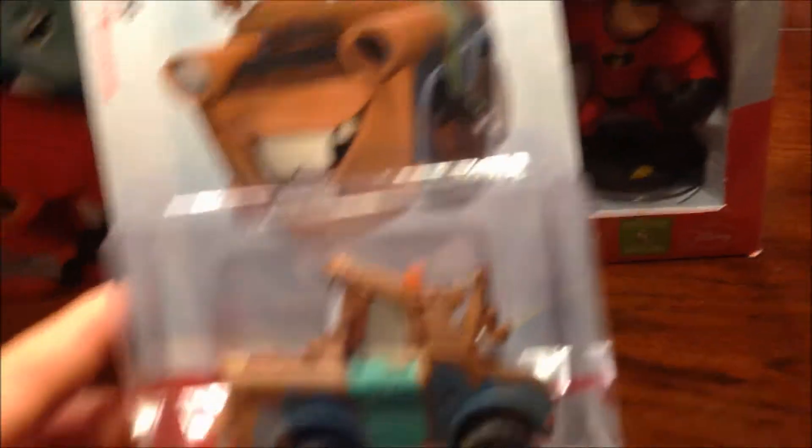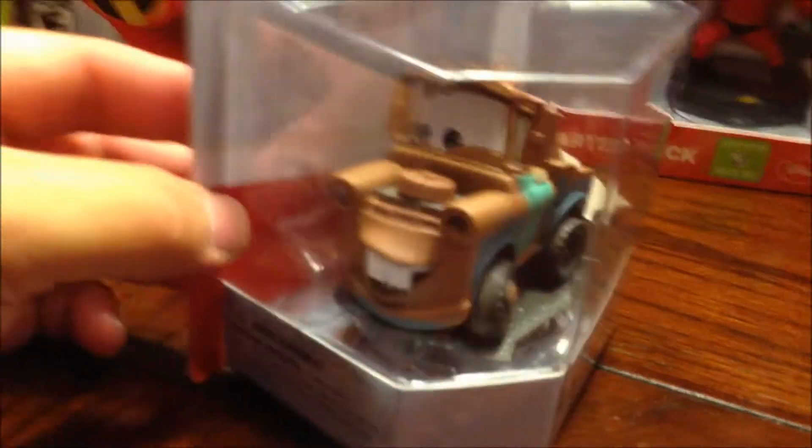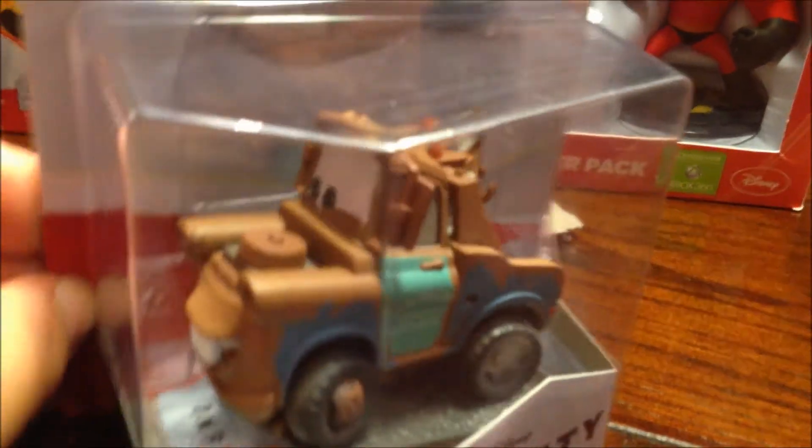He's going to be doing the unboxing for Disney Cars Mater. Very cool — this is a very big figure. The Cars ones are ginormous compared to some of these other characters from the movies.